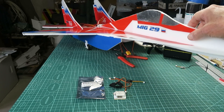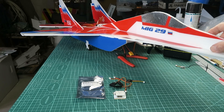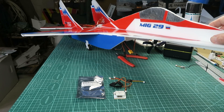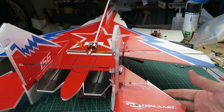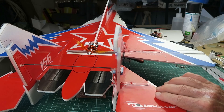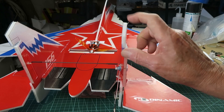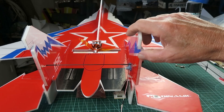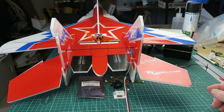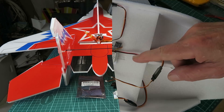To demonstrate it, I've made this MiG-29 foamy — a fairly standard configuration you can buy in many different places. You can see it's the standard coupled elevon configuration, but I've also modified this one to have the rudder function, so we'll be able to test that out as well. I'll go ahead and get this all connected up and we'll see where we go from there.